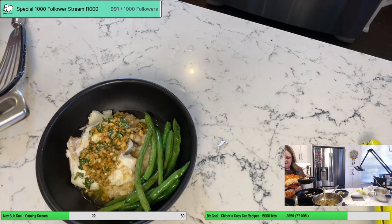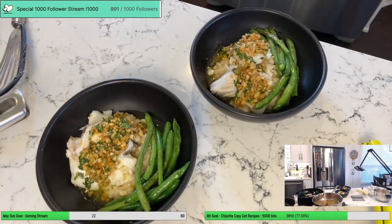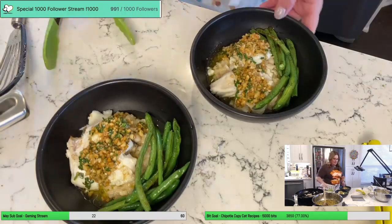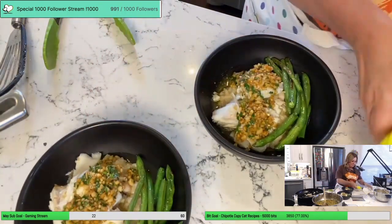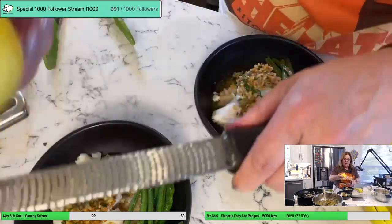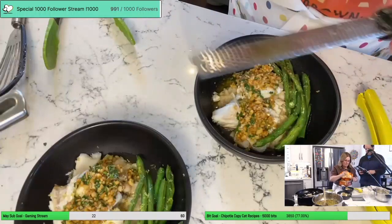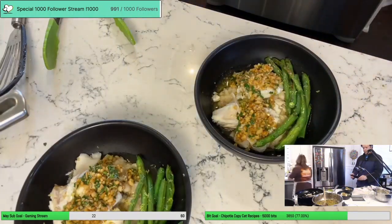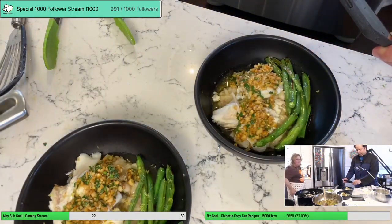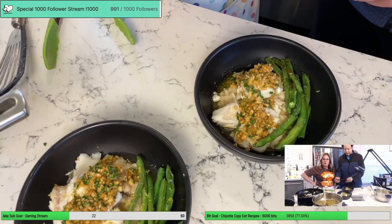We're still waiting on biscuits, but we can certainly start eating all of this. Maybe a little bit of lemon zest on the top. There is our halibut with a brown butter almond sauce over risotto that's got a little bit of parmesan and lemon in it.